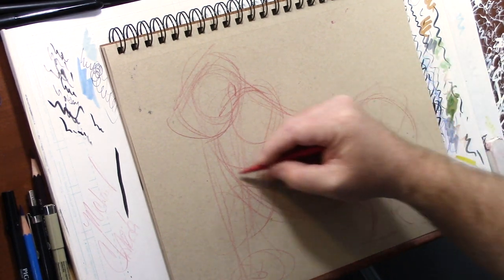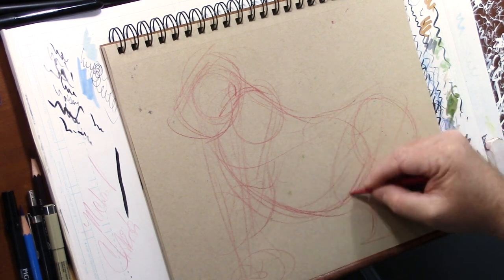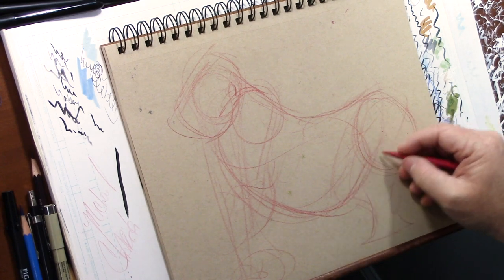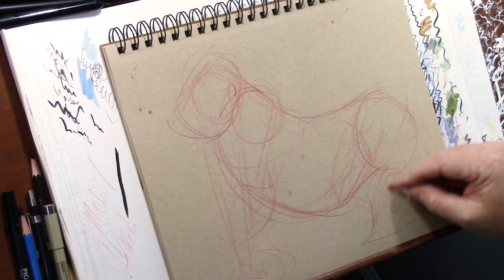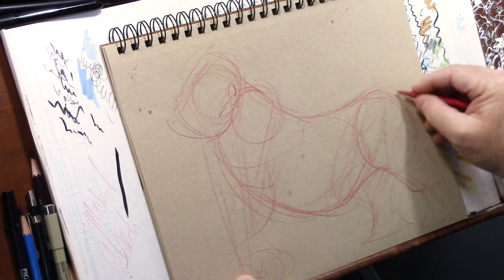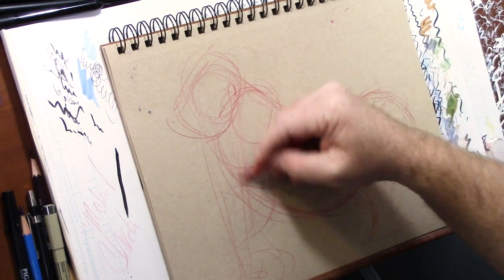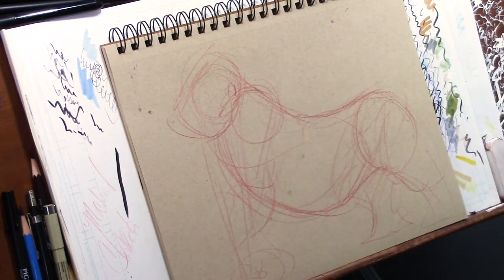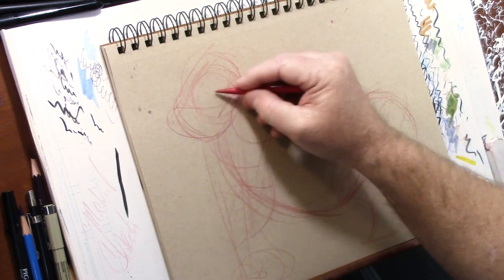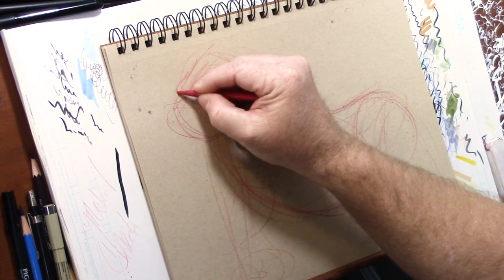Whenever I work on wildlife, I always treat my drawings with the same overall feeling. I'm trying to basically rough in the gesture, which is what I'm doing now. I remember the muscle groups whether it's a make-believe creature or a creature of our world - which is what this is, a gorilla.